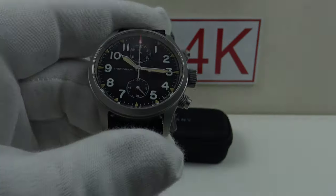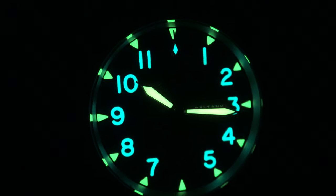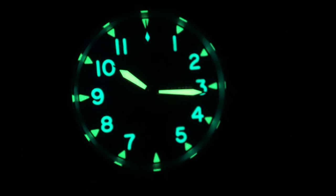Let's do a loom test and see how the lume performs when charged up to the absolute maximum. As always, I'm going to use my 100 UV LED torch to charge it up to the absolute peak. It's now fully charged.